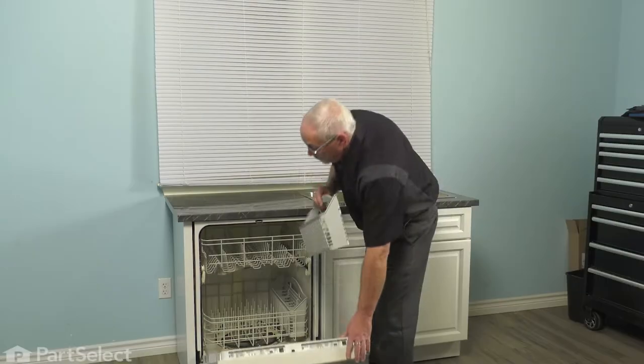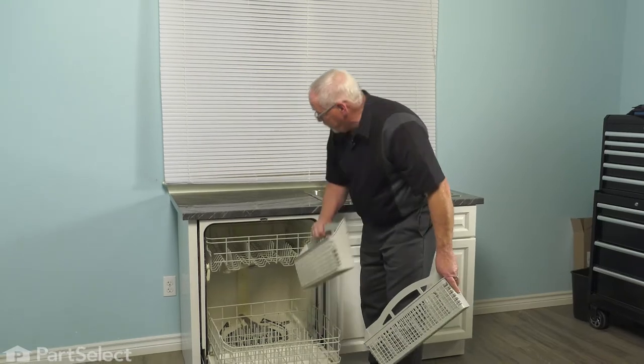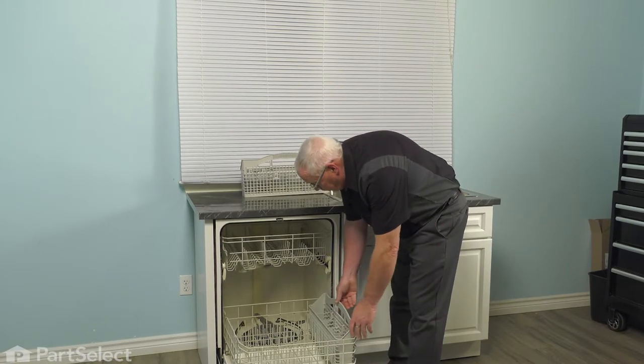So we just open the door, slide our rack out, remove the old silverware basket. It's being replaced for whatever reason — discoloured, broken pieces, whatever. Slip in the new one and it's good to go.